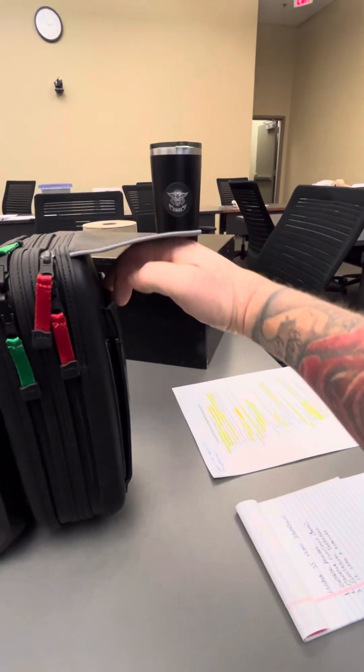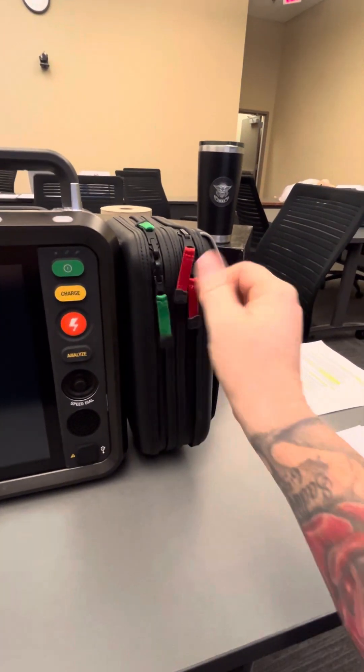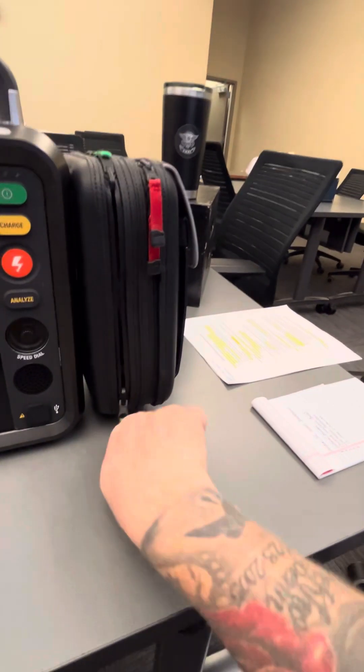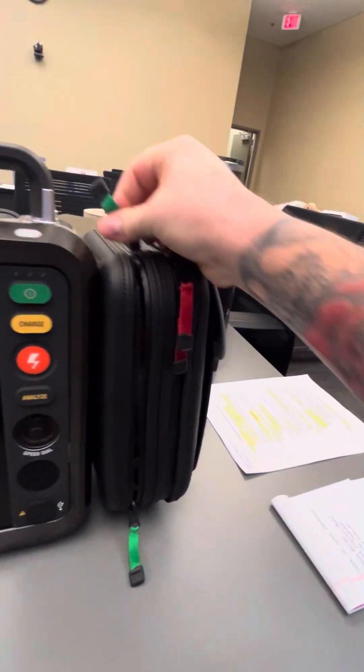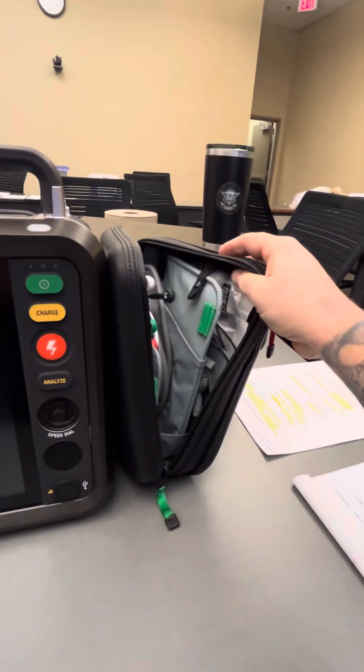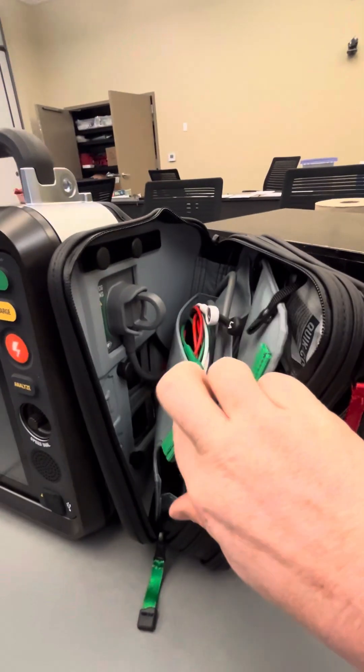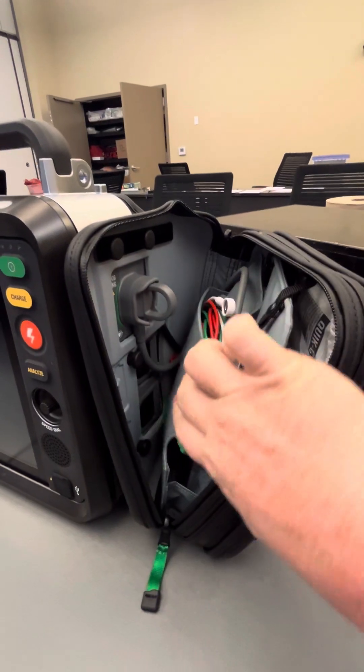Moving over to the right side, you have your magnetic pouch. There is a green and red zipper pouch — it is all the same pouch, divided by a separator in the middle. In the green section, you have your three-lead cables, and you can see where they plug into the monitor.